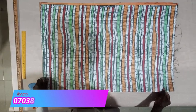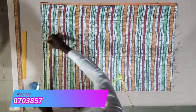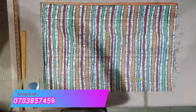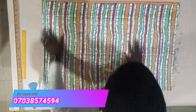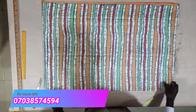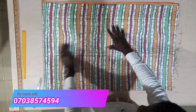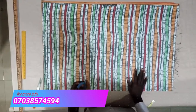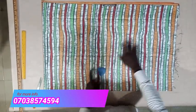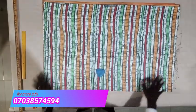We are using basically three measurements to cut our dan shiki: we are using the shoulder measurement, we are using the bust, and we are using the full length of our dan shiki — the length of the top, how long we want it to be.